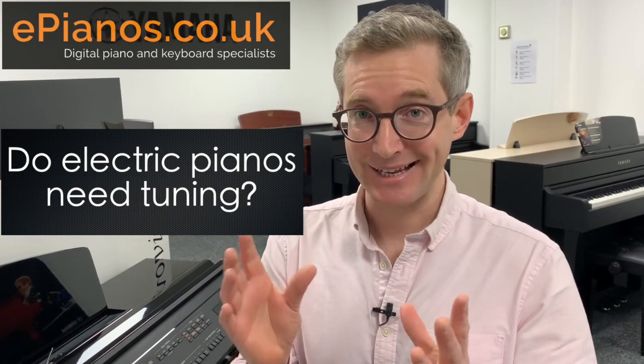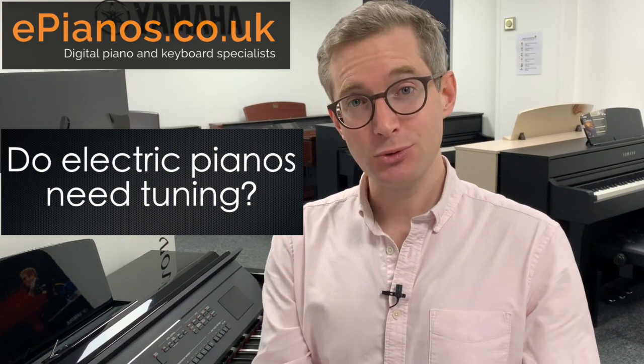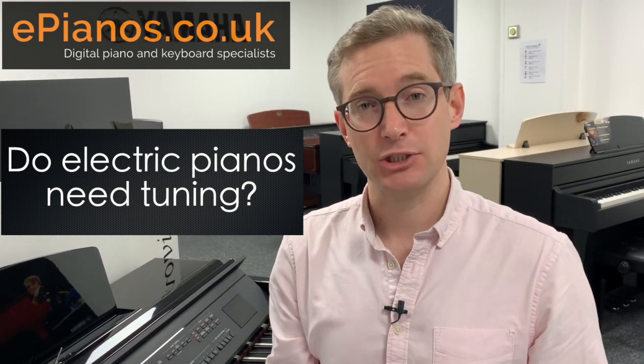No is the simple answer. Electric pianos, or digital pianos as we call them today, have no strings in them, therefore they cannot go out of tune.